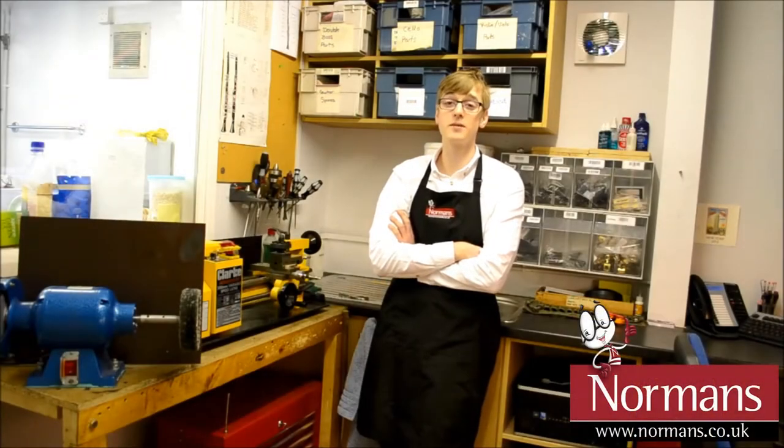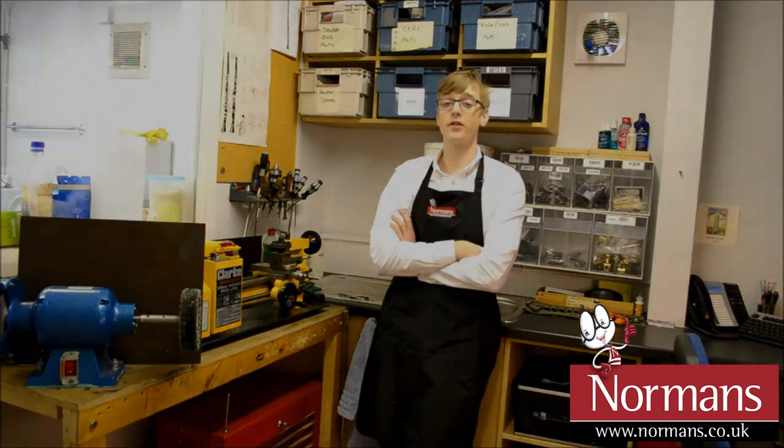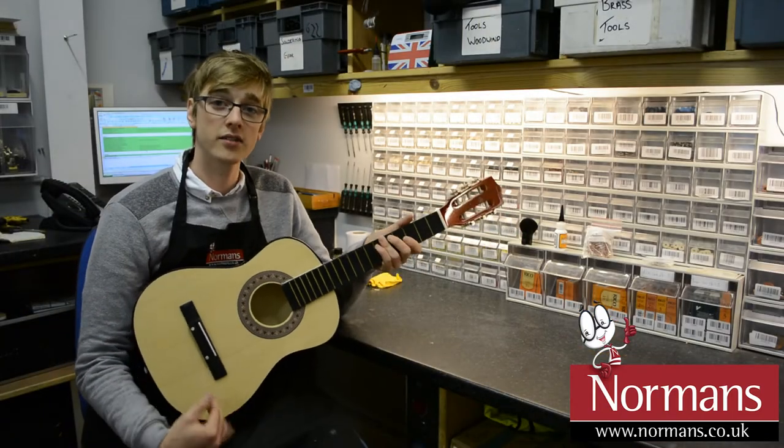Hello, it's Jeremy, the repair technician at Norma's Musical Instruments, and I'm going to show you a few tips on how to maintain and get the most out of your instrument. Today I'm going to show you how to clean a guitar.